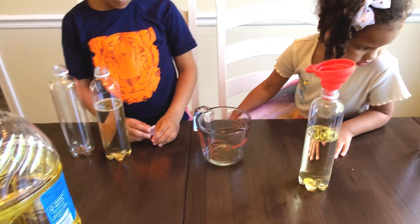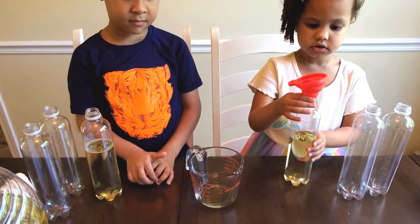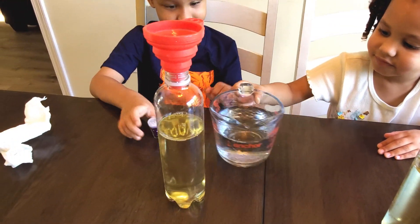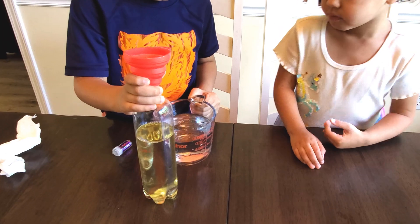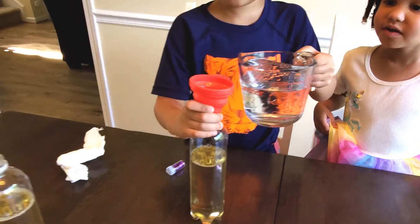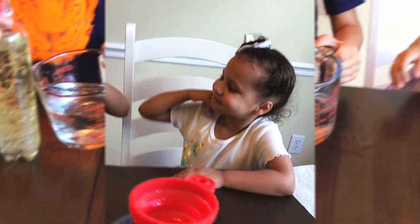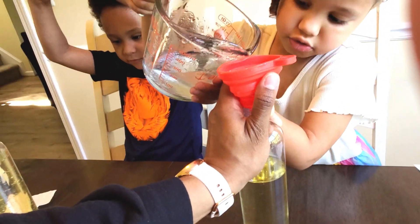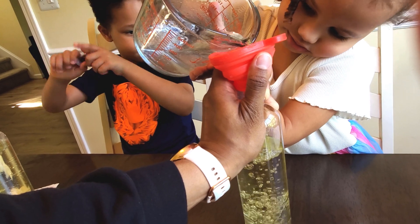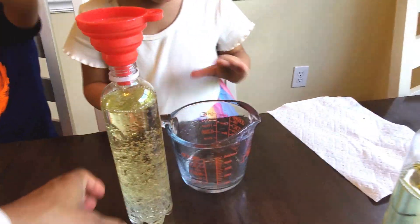Good job, Liz! We just repeat the process for the other bottles that you have. Liz has two more, Oliver has two more. I'm gonna go ahead and help him along to speed up the process. Pour some water and a bottle. You don't need to pour all of it, just carefully. Stop! Good job! Ta-da! Mommy's gonna take over and fill the rest.